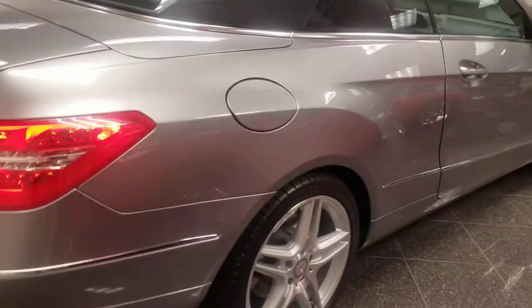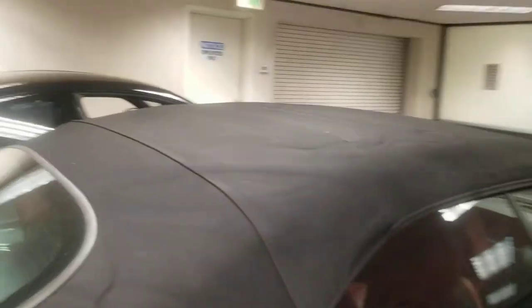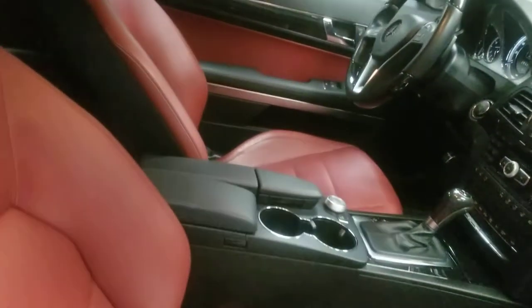Now let's go to the passenger side again. Really beautiful. Love those AMG wheels. I like the sports package. This is a black top — really clean, really nice looking. The blind spot triangles are there. Memory seats on both sides, perforated lumbar.